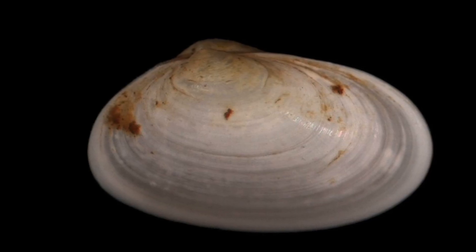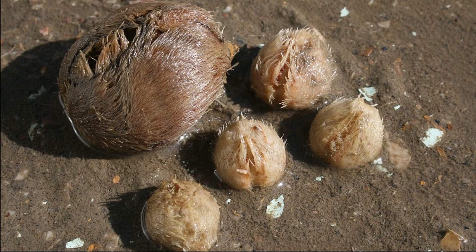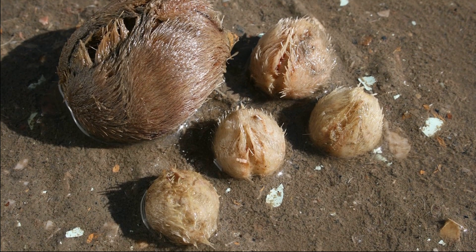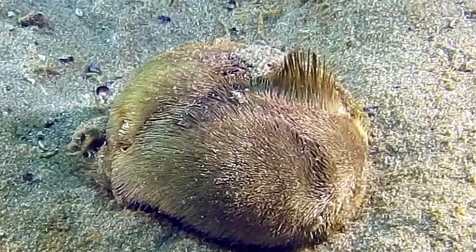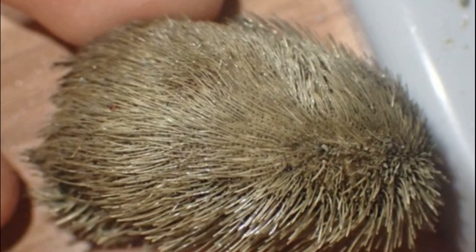Molluscs and crustaceans often live commensally in their burrows. Sea potatoes feed selectively on organic matter occurring in the sediment. Sea potatoes have a simple mouth, located near the front of their body, on the underside of their test. They use their soft, flattened spines to shovel sand grains front or back.